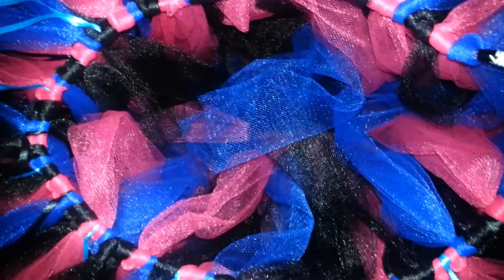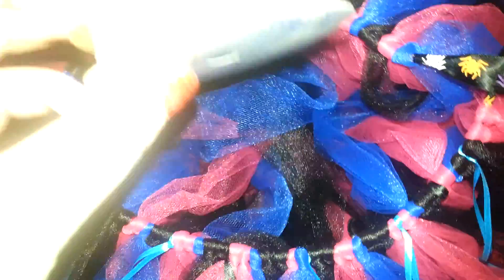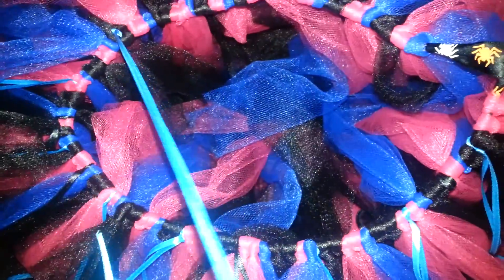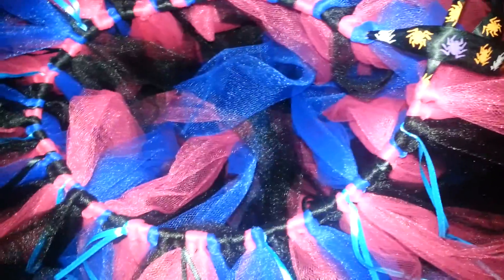I also bought at Walmart — I think these were 49 cents or two for a dollar — thin ribbon. It comes on a roll like this. I measured it a little bit longer than the tutu so that it'll dangle over and hang down, and you just tie it all the way around.